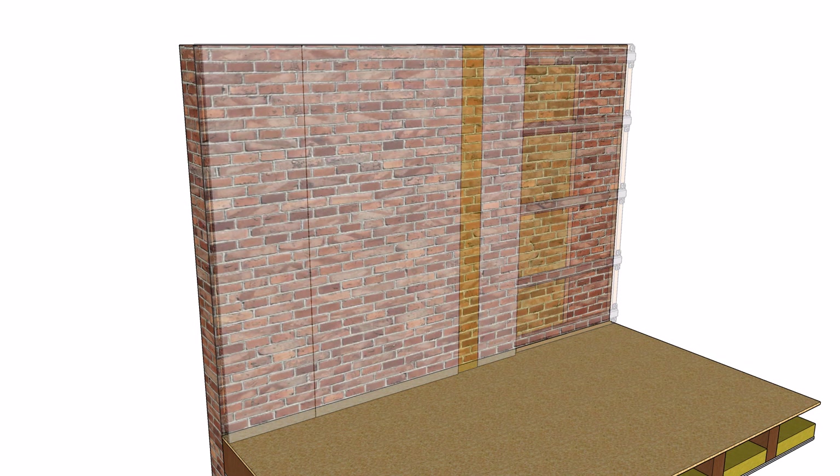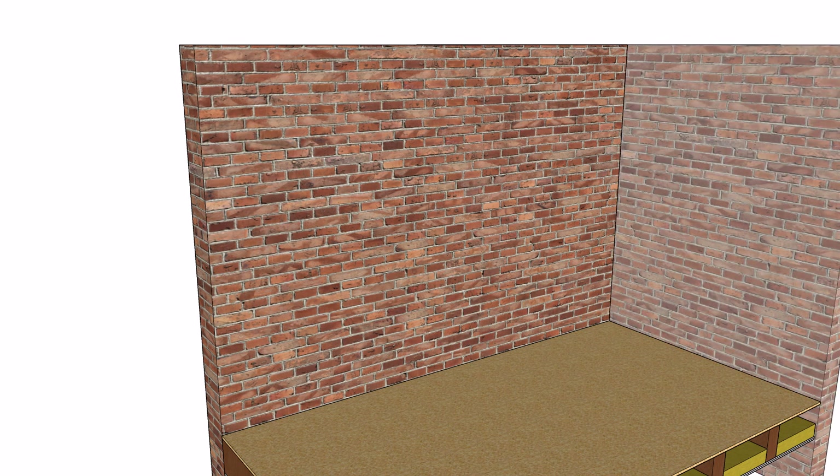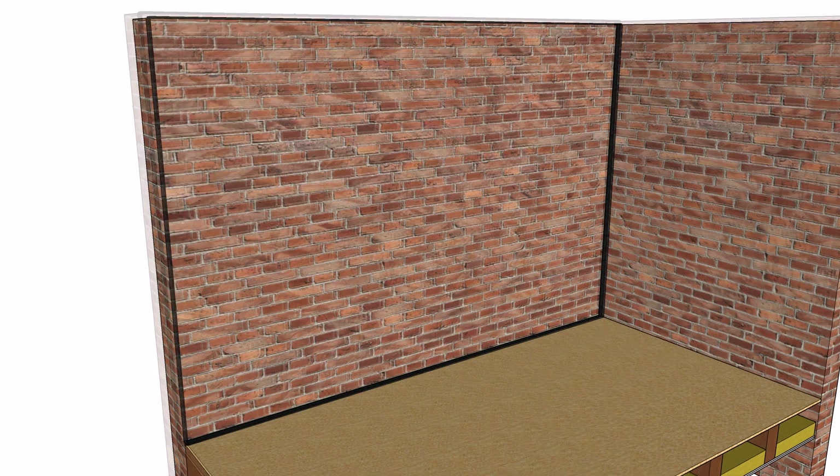This system is designed to be installed in front of the existing wall on an independent stud frame. To isolate the system from your structure, start by building a floating or isolated stud frame. Apply our 6mm ProSound isolation strip around the perimeter of the stud frame to separate the frame from the floor, walls and ceiling.